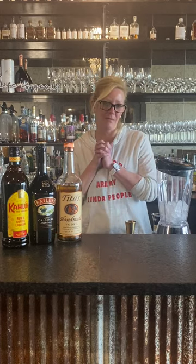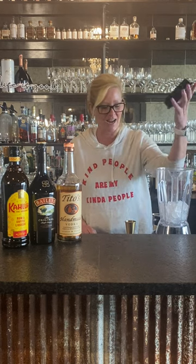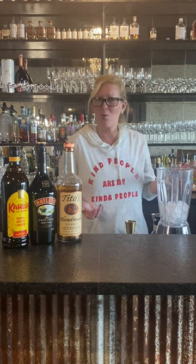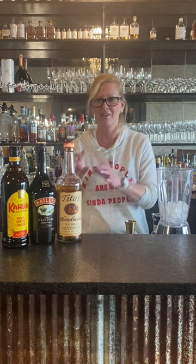Hi everyone, I'm Cocktail Christy, and I'm doing something I don't normally do — I'm using a blender. I got this idea for hot chocolate because I love hot chocolate in the wintertime, boozy hot chocolates of course. But it's so warm outside I thought, why not do a frozen hot chocolate cocktail?